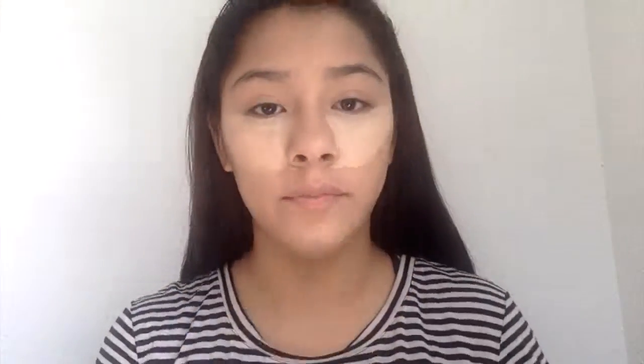So now after my foundation, I'm going to go in with my concealer. I'm going to be using the Maybelline Instant Age Rewinder. For the concealer, you're just going to want to draw some cute little triangles under your eye, and then also apply it on your chin, on your forehead, and on your cupid's bow. Now we're going to grab a damp beauty blender and just start blending it out.